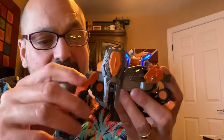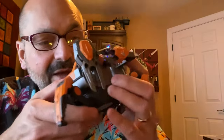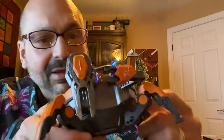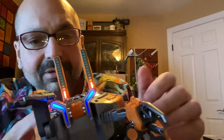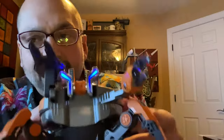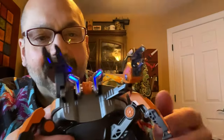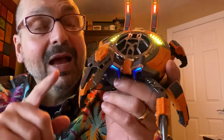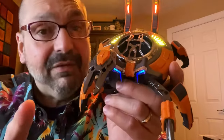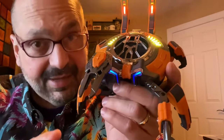It does have moving parts. You can extend or retract the legs, and the claws move. The antenna come up or down. It's not a great deal of motion, but it's something, and it's just so cool. I will tell you about the flaws, but I do not care about any of them. I love this thing.